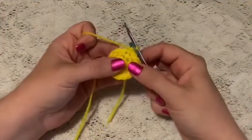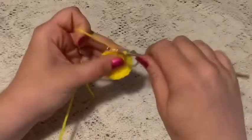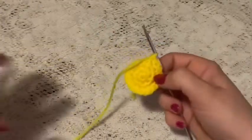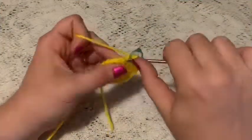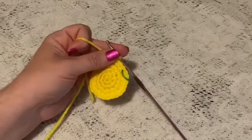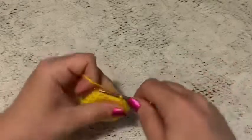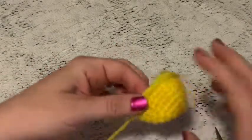For round three, do a repeating sequence of one single crochet and one increase all the way around — at the end you should have 18 stitches. For round four, do a repeating sequence of two single crochet and one increase — at the end you should have 24 stitches. For rounds five through eight, do one single crochet in each stitch all the way around — you should still have 24 stitches. Remove the stitch marker, slip stitch into the next stitch, and tie off, leaving a long enough tail to sew the muzzle onto the head.